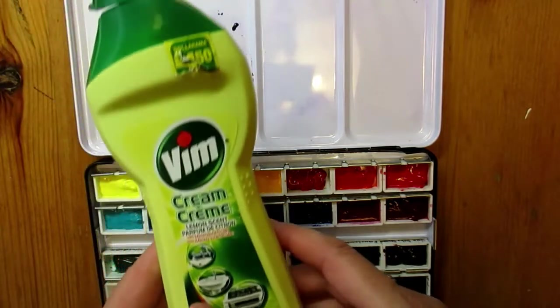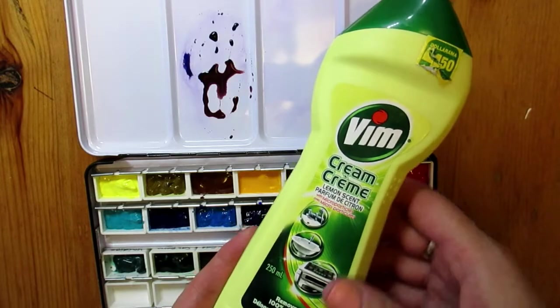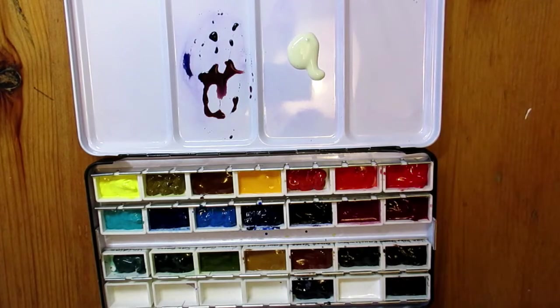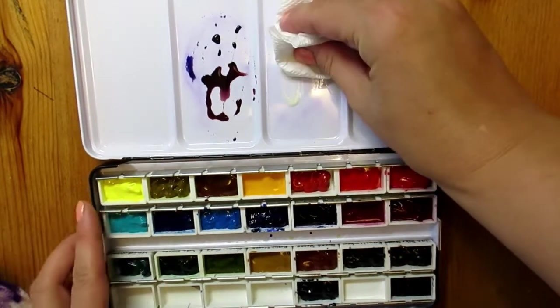I'm going to use Vim, the cream cleanser. It's a kitchen and bathroom cleaner and works very well on removing residues and stubborn film on a variety of surfaces. This particular Vim I purchased from my local dollar store. I'm sure similar cream cleaning products might work just as well.